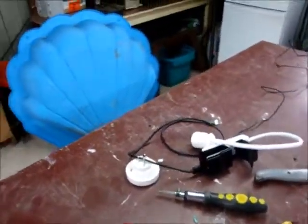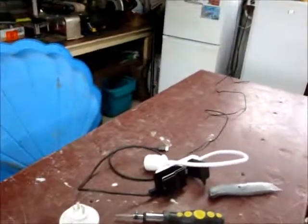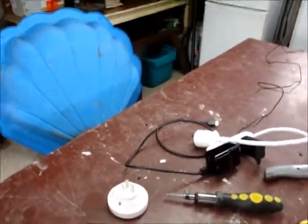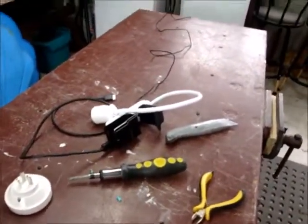Just remember those two things: watch the voltage difference — it's a plug adapter, not a voltage adapter. Make sure you know where the wiring goes. And also take a peek over at Andy Mechanic's video — I'm going to link to it so you can watch it. Goodbye.